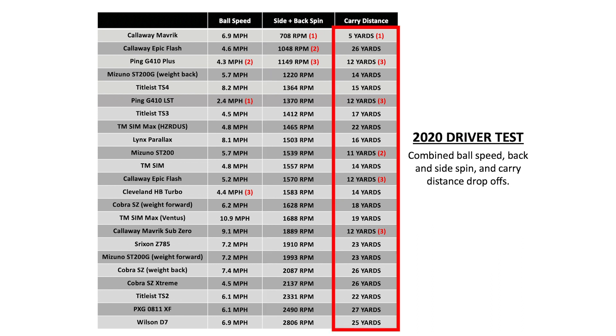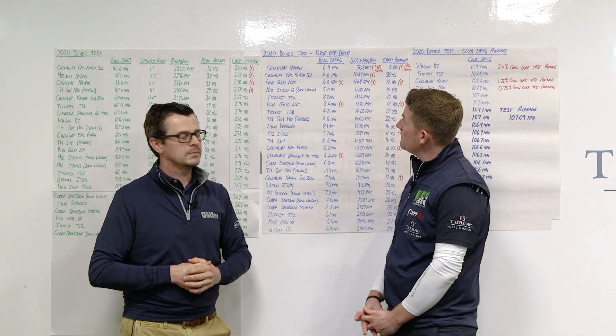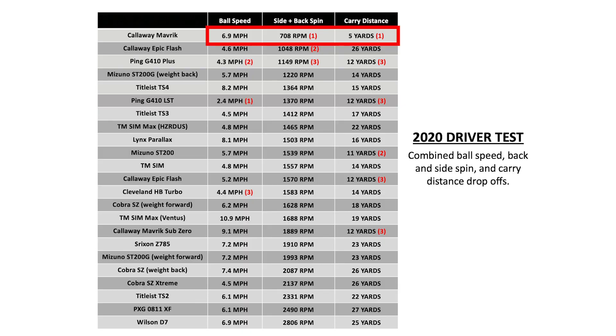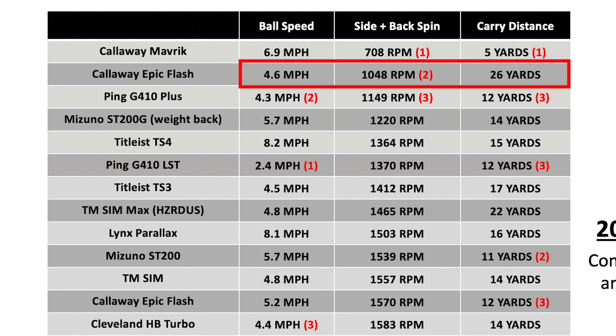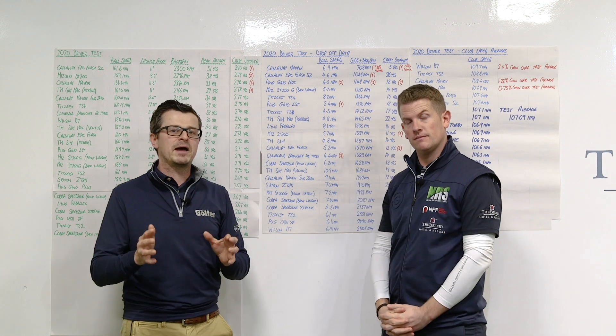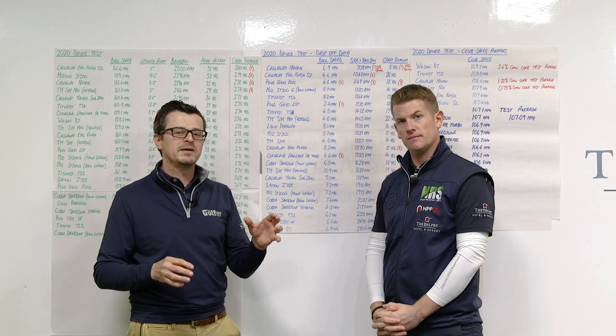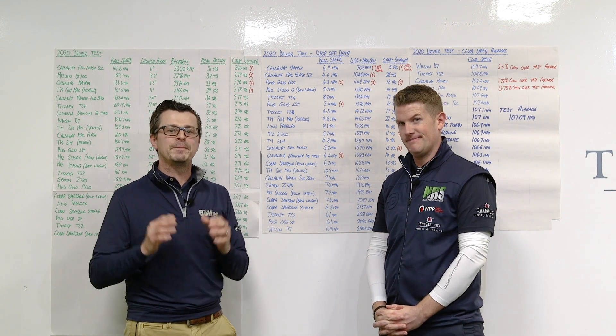And then we've also taken the carry distance drop-off between your longest and your shortest shots with each driver. The results make pretty interesting reading. The one that strikes me straight away is the Callaway Maverick — the side and backspin drop-off is 708 there. And this one here is 32% better than the driver in second place. That's a huge result — it proves how forgiving it actually is. Callaway say that the Maverick has got a lower MOI than the Epic Flash was, but the forgiveness is 12% to 13% better.